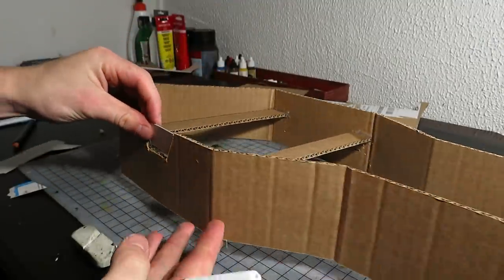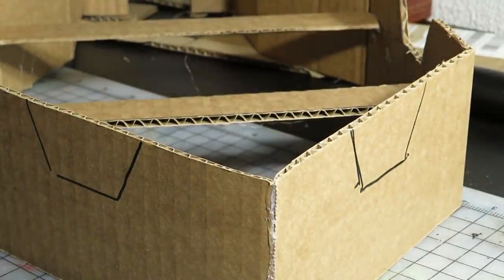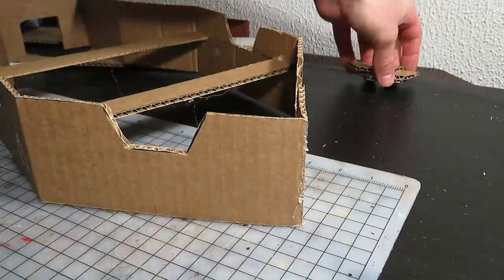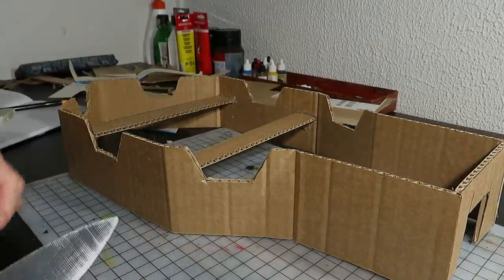I then used the cutout piece's shape to trace out all the other battlement features. No cutting wounds this time — great. I'll keep the cutouts for later use. And an obligatory kitchen knife cutting test. Seems to work.